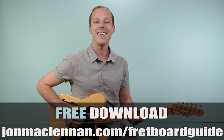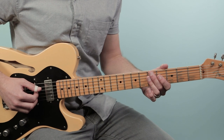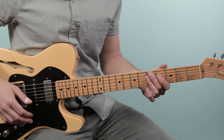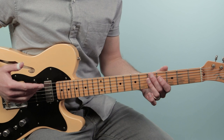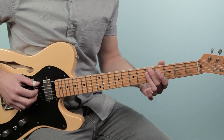Alright, well with that said, let's break down how to play Stormy as recorded by the Classics 4 on guitar. We're gonna start off with the intro, which is actually just a four bar progression, and that continues for the first part of the verse as well. So the tune kicks off just with these two chords.